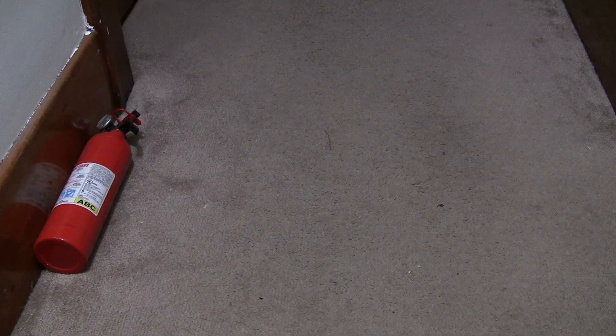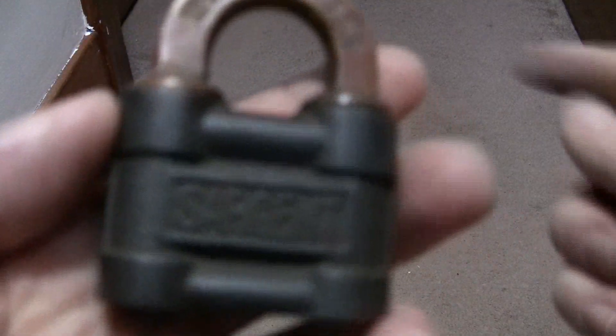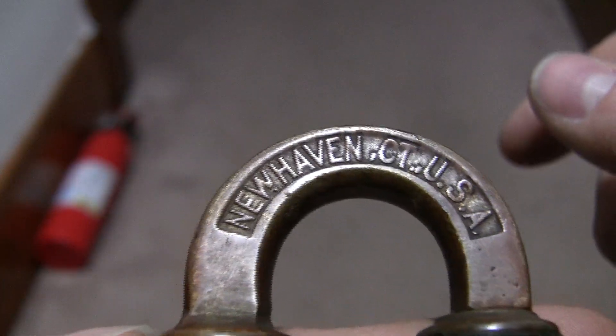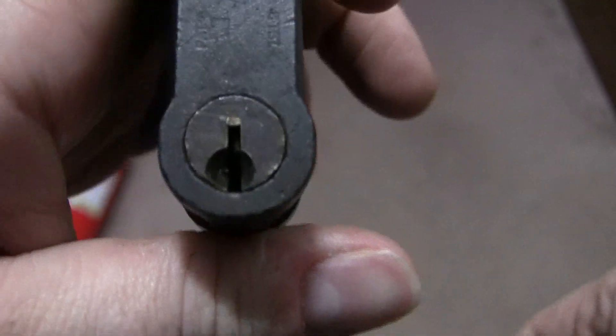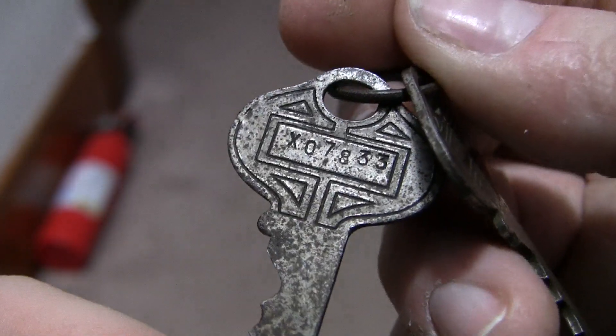The other one is also a Sargent, of course. Looks similar — New Haven, Connecticut. Sargent. But this one is a little bit different. Take a look at the key on this one — it has no grooves on the sides at all. Again, you can see it says Sargent. It's another original key.